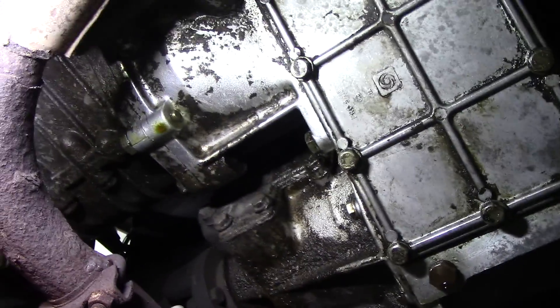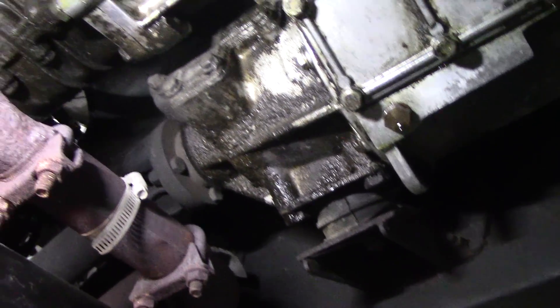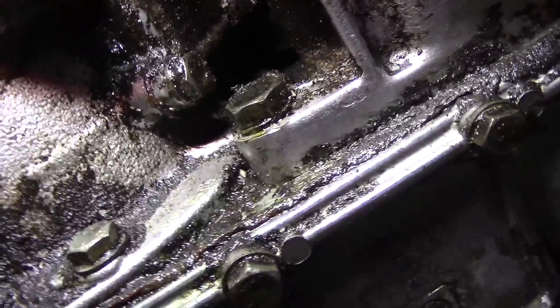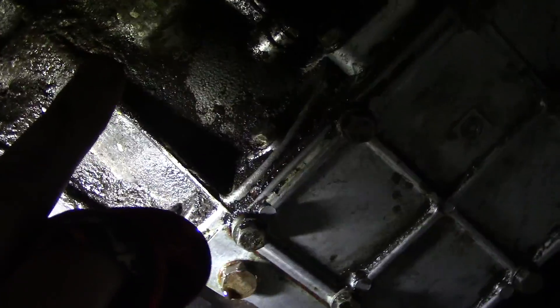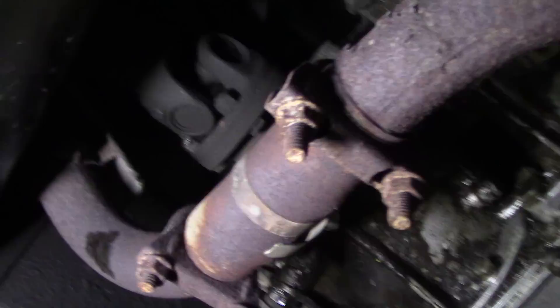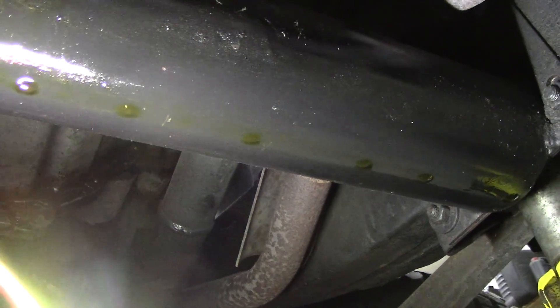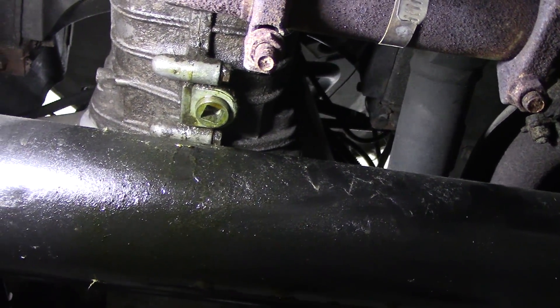Could be that the bung wants a bit of tightening up. It's hard to say. Usually up in here we can see signs of the intermediate shaft leaking but that seems to be okay. So the oil coming this way could be the front seal. I've got a feeling it could be the bung because look at this crossmember here — you can see it's all wet with oil. Could be an easy fix.